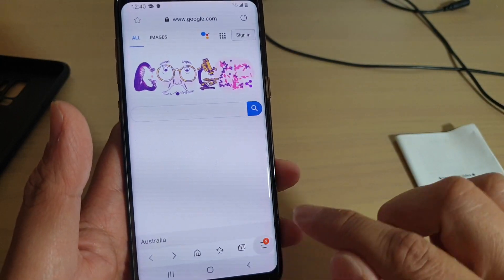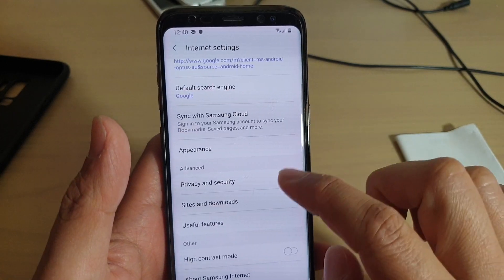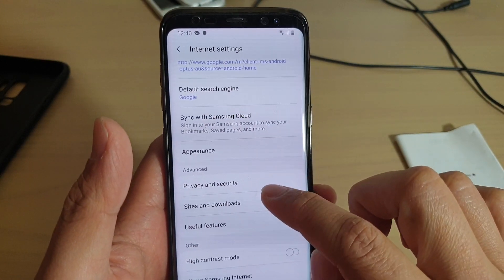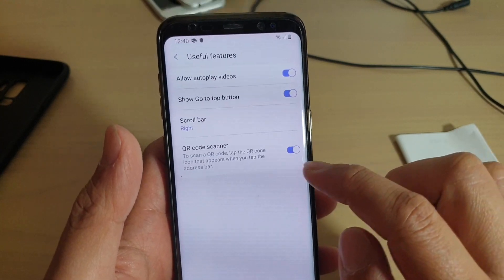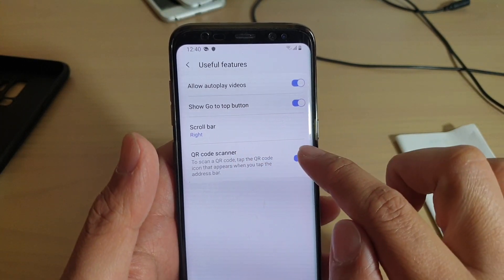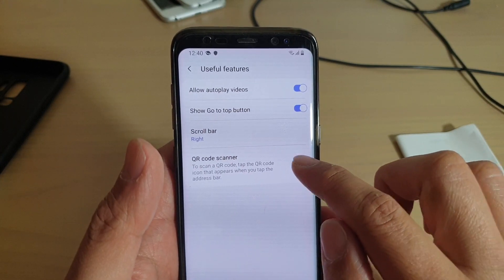Tap on the menu key down here and tap on settings. In settings, go down and tap on useful features, then tap on QR code scanner. Tap on the switch to turn it on.